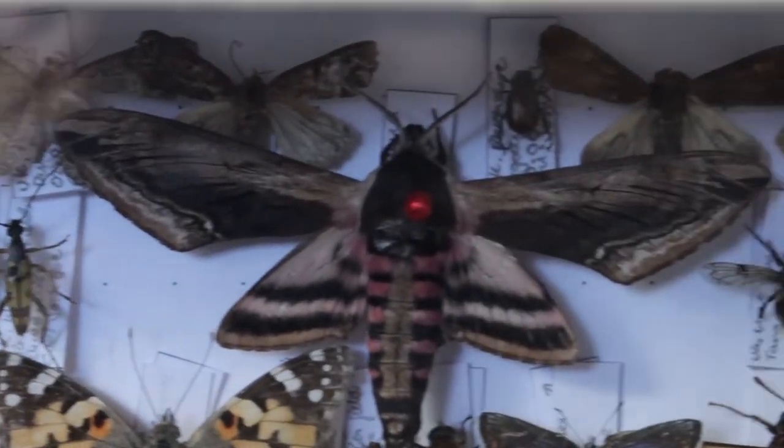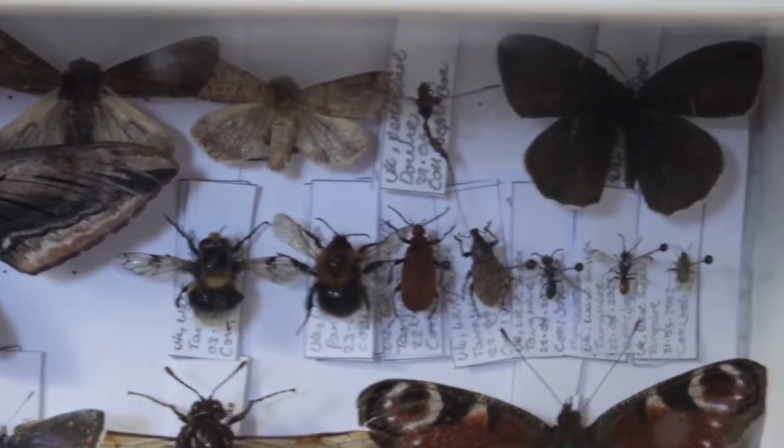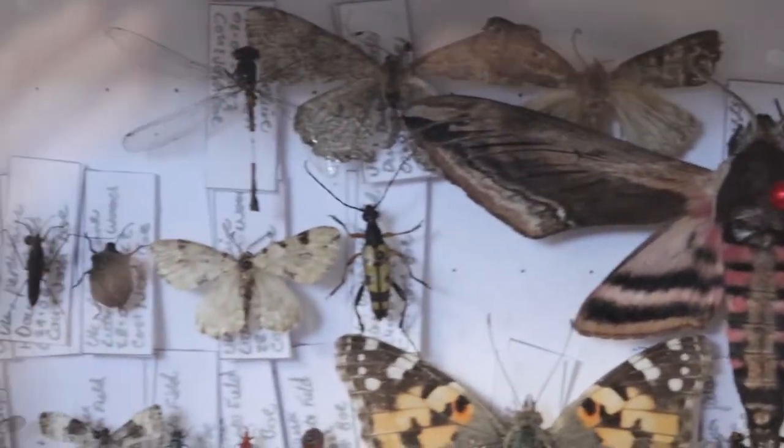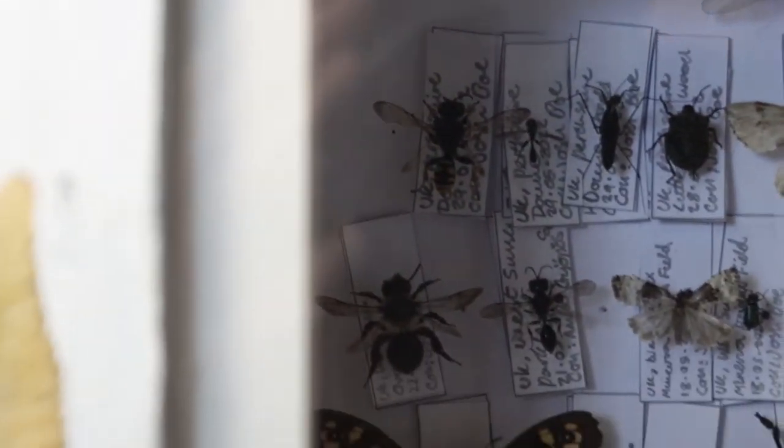Hello everybody, welcome back. My name is Entomology Josh and this is another episode of Entomology. I did come up with that name right after the last video, and I am too lazy to change it, so here we are.